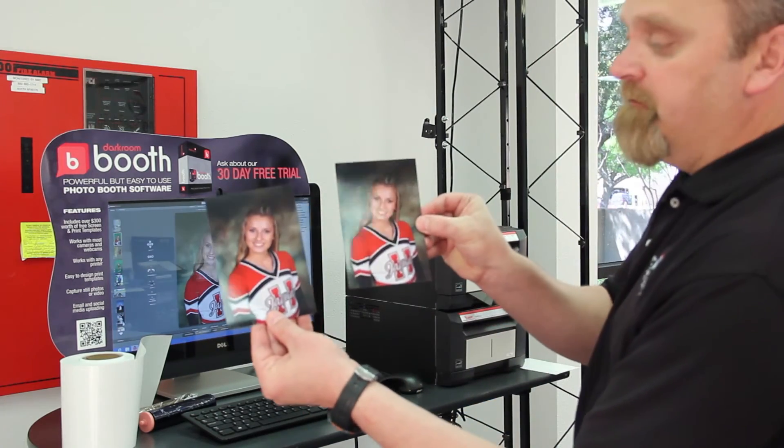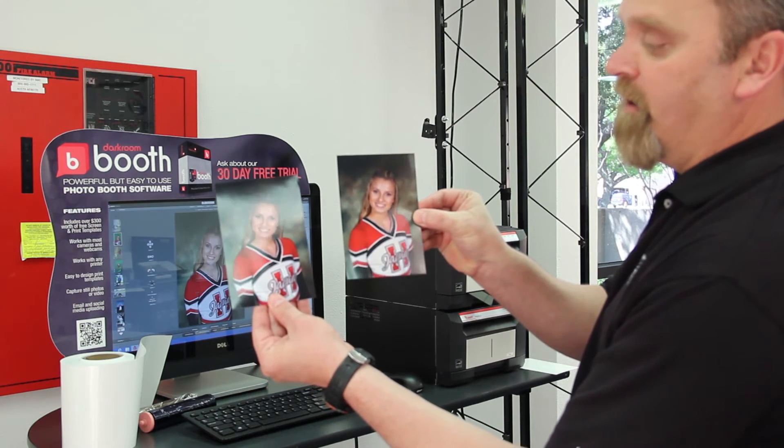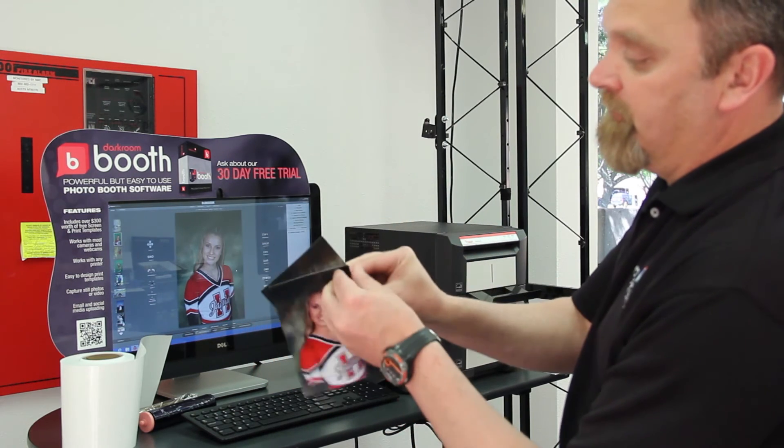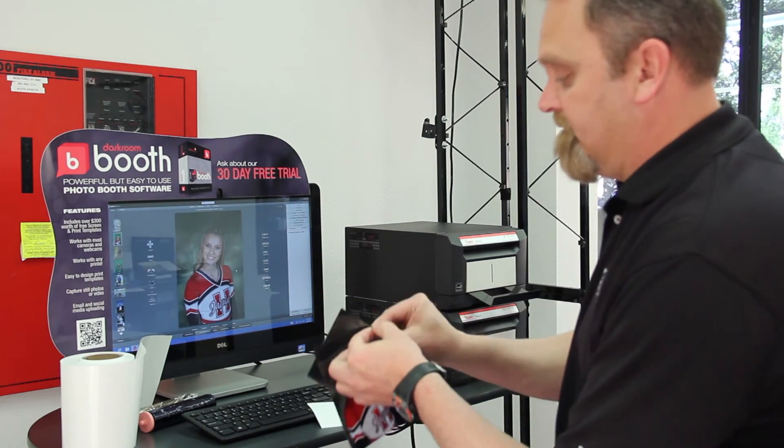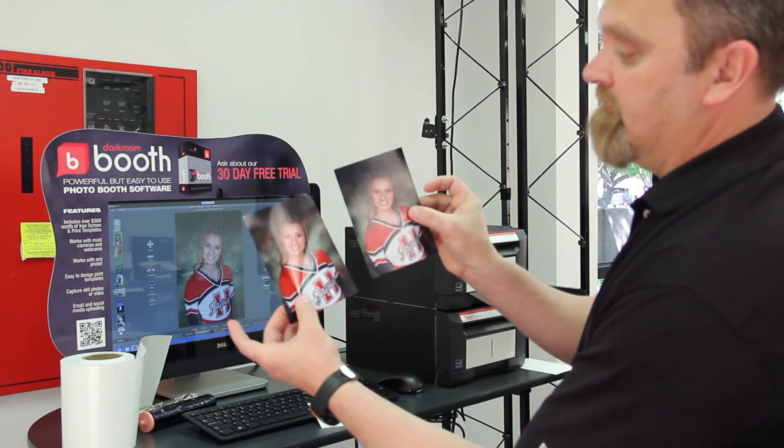On the left is your sticker media print, and on the right is your traditional print. Real easy to unstick the print — there you go.